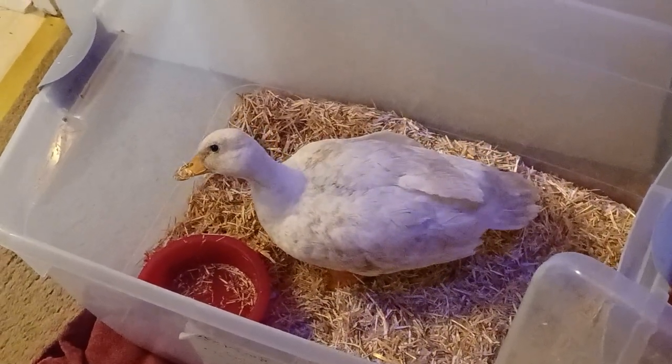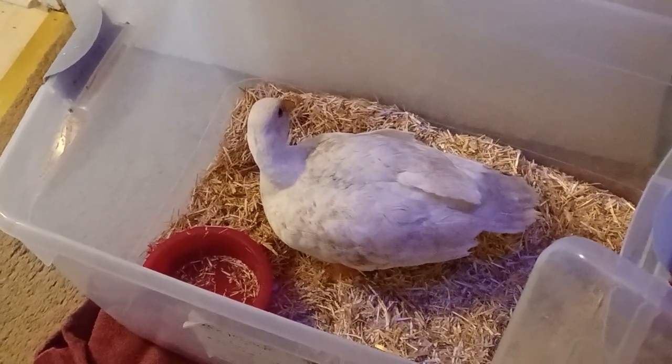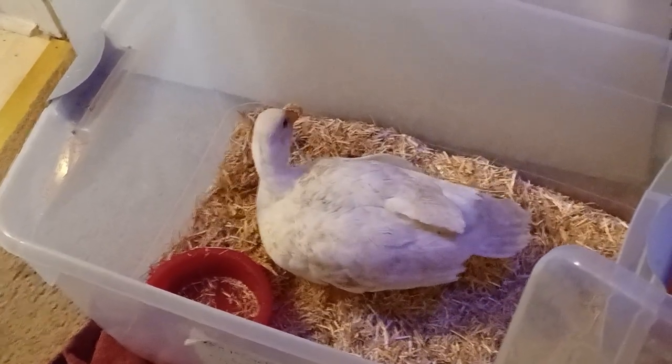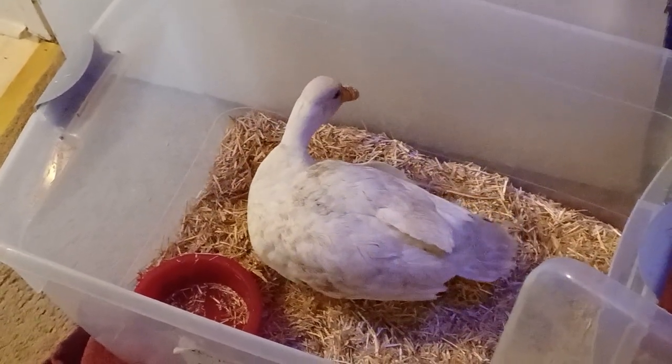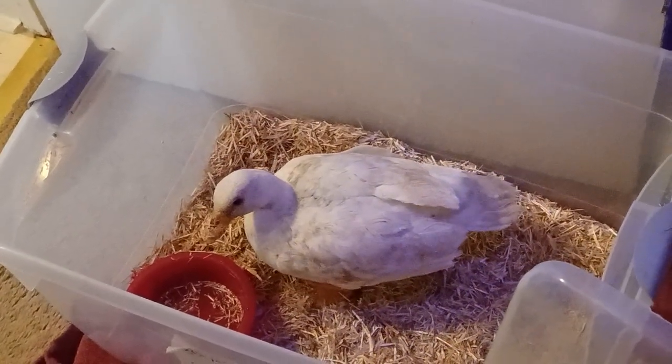We're going to take it one day at a time, and when he's well enough, we'll put him back out. Right now he's not trying to get out at all, so obviously he's grateful to have a little place just to sit and rest and let his wing heal.